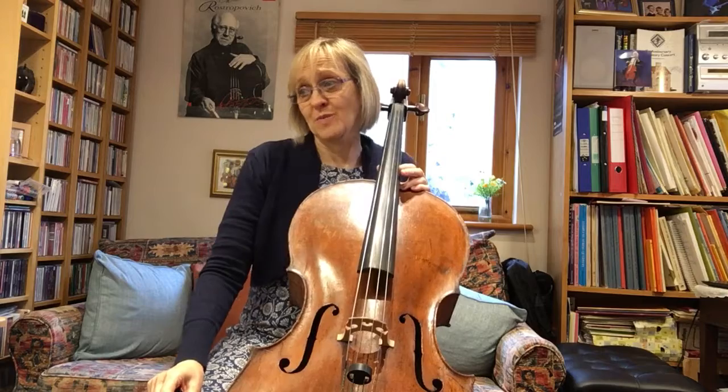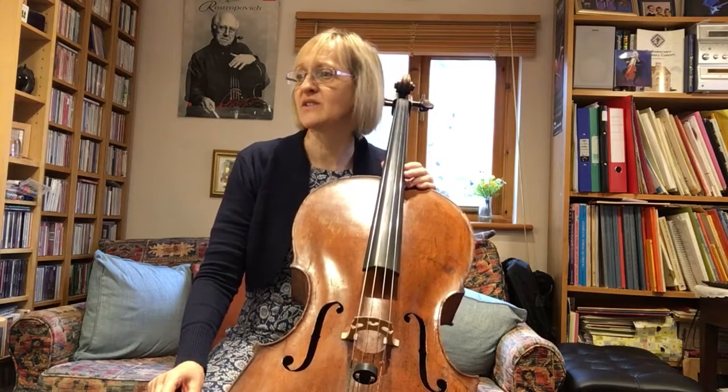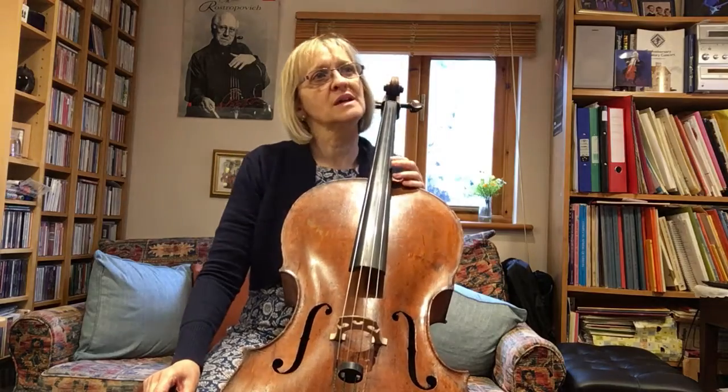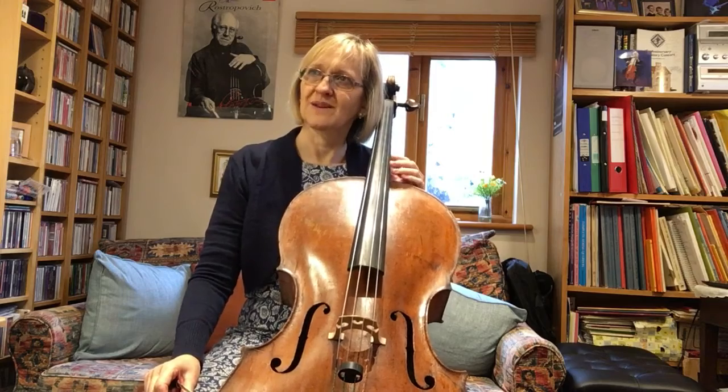It's a peculiar ending, isn't it? I covered this one last year in June 2020, so there'll be more details there. In terms of thinking about the quicker version, it's something you find very much in concerto repertoire — giving it a sparkle and a zip — so we might try a little bit of something faster.